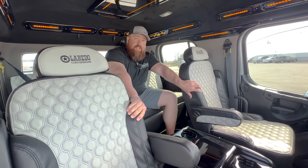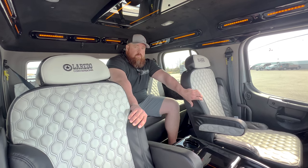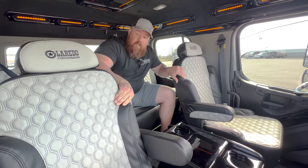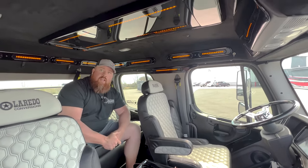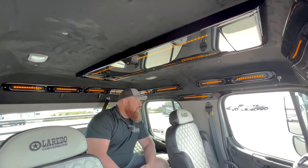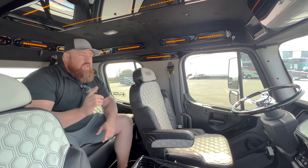Honeycomb stitch pattern with black stitching on these seats. Black wood center console, black suede headliner. The fancy lights running around on the inside — Brian at Laredo and I call them the 'pimp lights.' They're pretty cool and super nice at nighttime driving down the road. They give just enough light to illuminate the inside of the cab and take away some of the intensity of headlights coming at you.